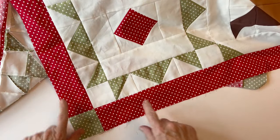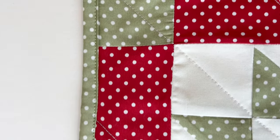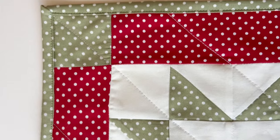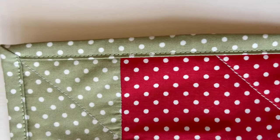Your quilt top is now finished — you just need to add wadding, quilt it, and bind it. I've used a double fold binding which I've top-stitched in place. There's a full video tutorial on the Amber Makes website that goes into more depth about how to add a border.